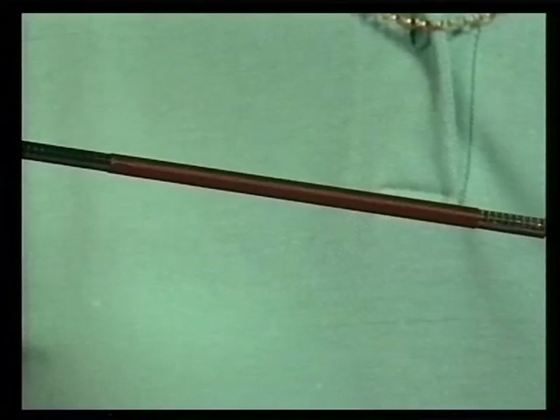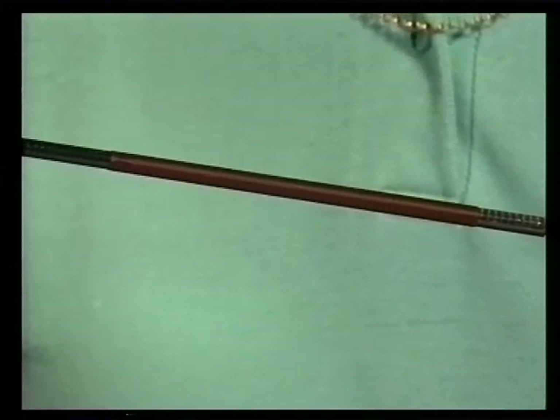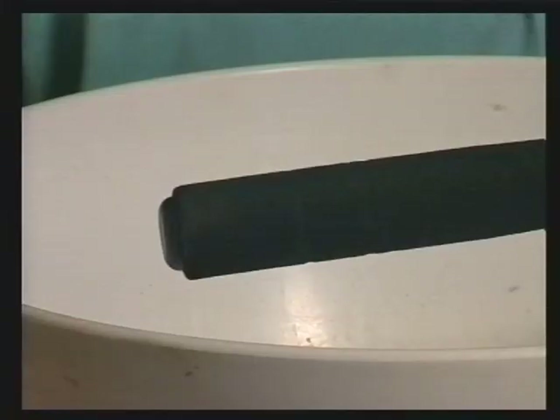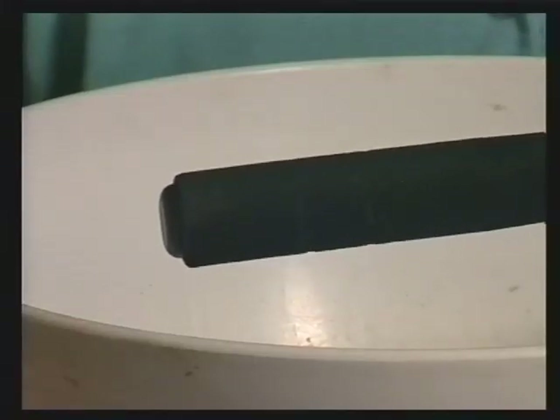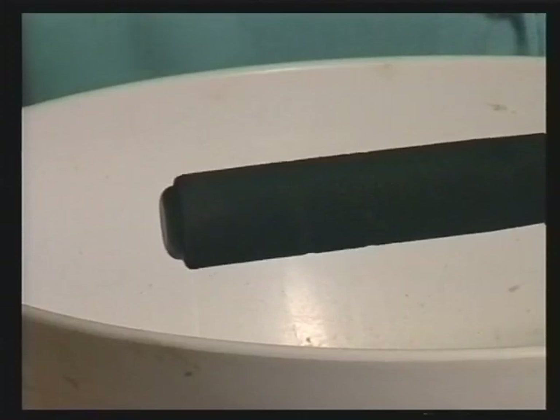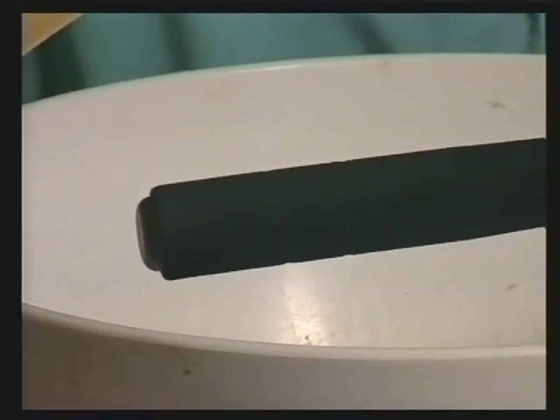Once you are certain the adhesive has set, cover the joint in a whipping of at least 3 inches, then varnish or epoxy. The last easy repair I want to show you is how to remove unsightly dents from Duplon. All you do is pour boiling water over it and it resumes its original shape.